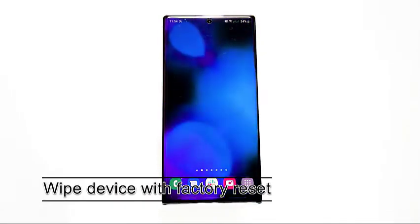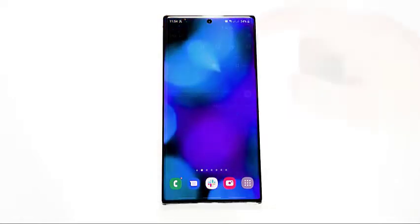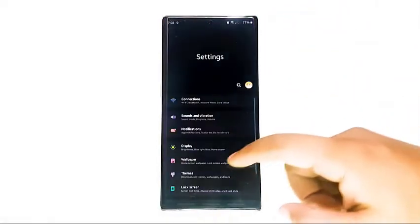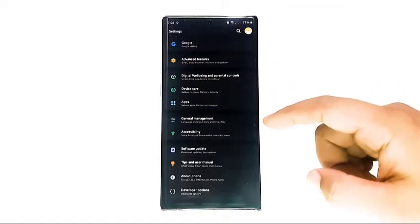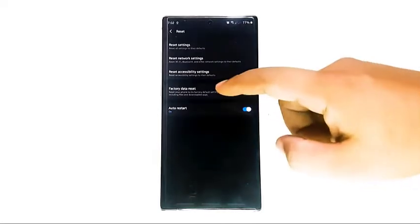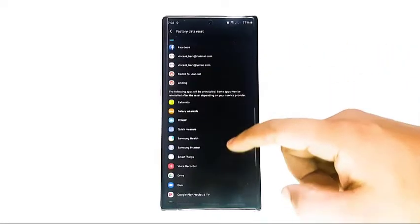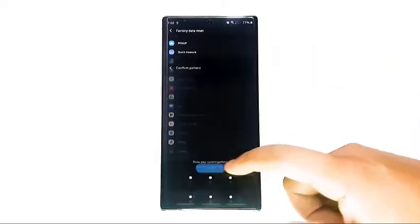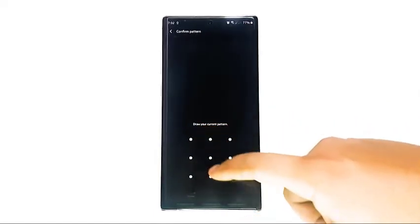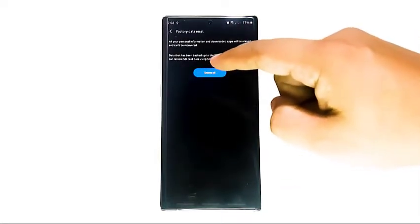Most cases of slow or unresponsive touch screen issues are due to a software-related glitch. If none of the solutions help to fix your problem, you can reset the software back to factory defaults. While this is often effective, it can also be tedious as it will delete your personal data as well as all customizations you've done on your device. Be sure to create a backup of your data using Smart Switch, Samsung Cloud, or Google Cloud before a factory reset. You can then restore some of your customizations, apps, and files depending on the option you pick.